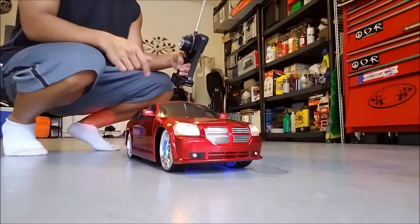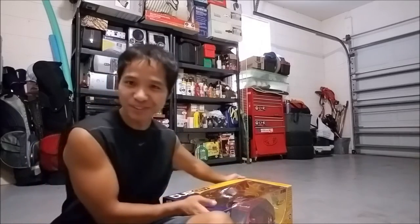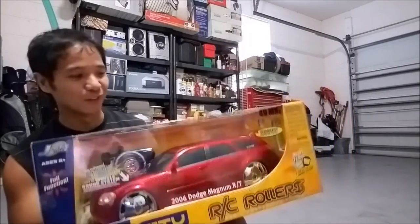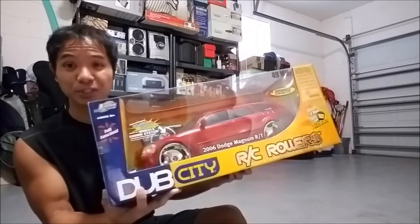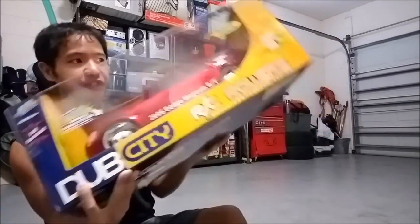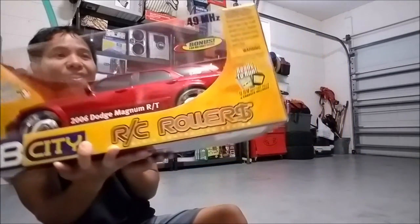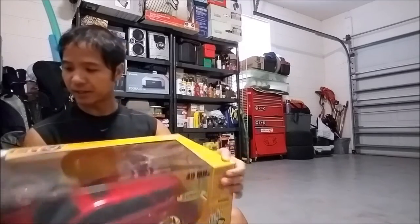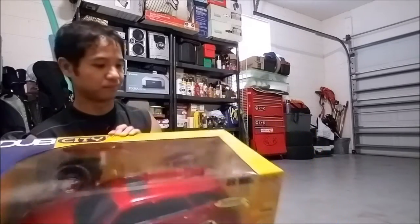I'm going to make some custom modifications to it. Hey guys, Alex here, and we are going to show you this freaking awesome RC find. It's not really a find since I bought this one off the internet, and this was the very last one they had. It is still brand new. This was only about $40 — super duper cheap. I can't believe no one bought this. This is a 2006 Dodge Magnum RT edition. It's got some Show Glow wheels. This is 1/10 scale, 49 megahertz frequency, made by Jada Toys, and it's part of their Dub City edition.